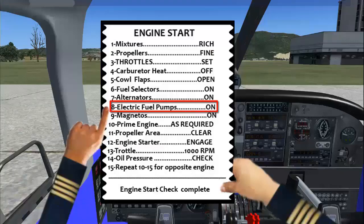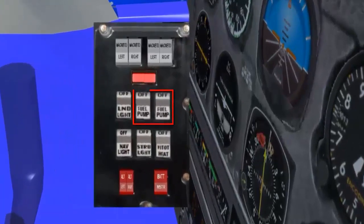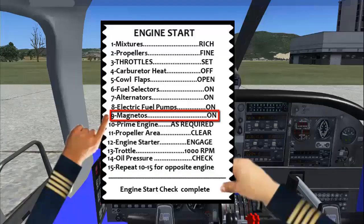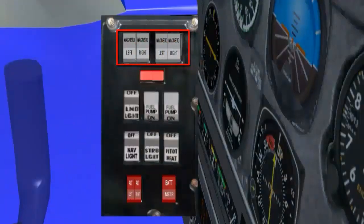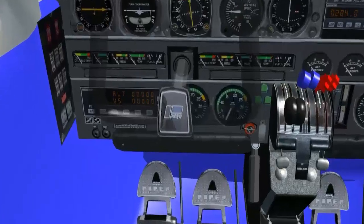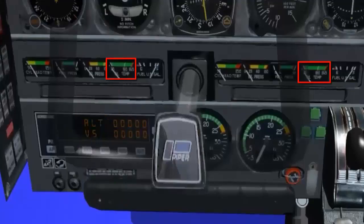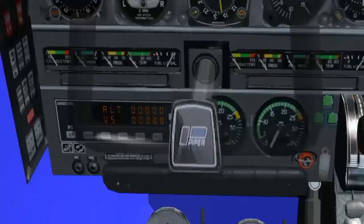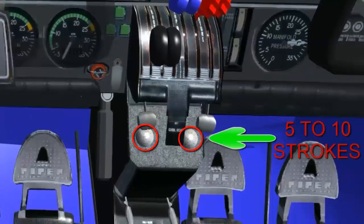Electric fuel pumps: On. Magnetos: On. Prime engine. If the oil temperature is in the green arc, priming the engine will likely not be required. If the outside air temperature is minus 15 or colder and oil temperature is indicating zero, it will likely require 5 to 10 strokes.